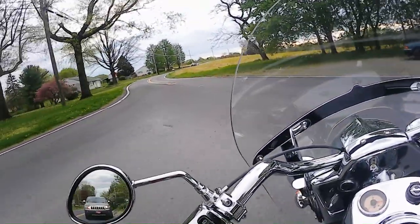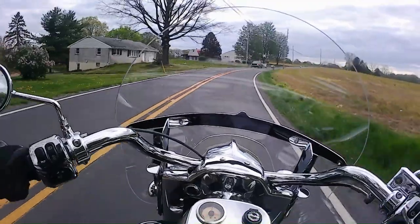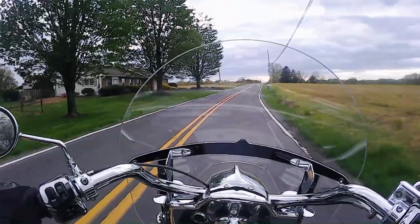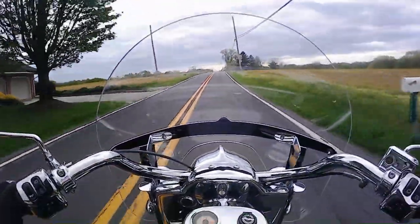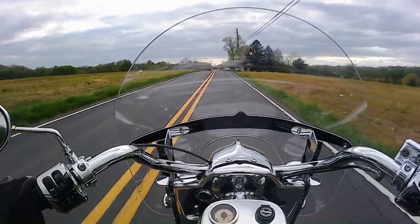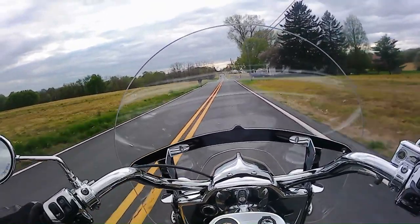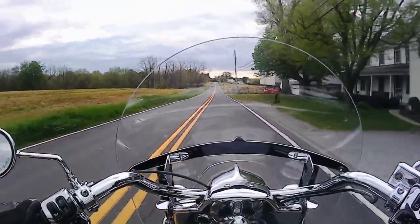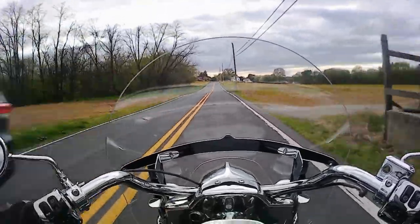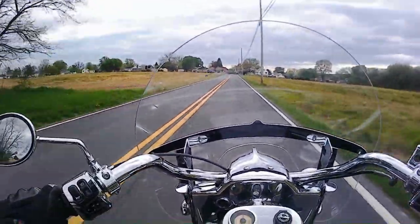Both have removable windshields. The Springfield has a 5.5-gallon tank, a 26-inch seat height, and weighs 829 pounds wet and ready to ride with a full tank. This bike actually weighs more than the Indian Chieftain, which has a full front fairing, only by a few pounds, but still that's interesting. The Harley has a 6-gallon tank, a 26.3-inch seat height, and weighs about 828 pounds, which is almost identical to the Springfield.